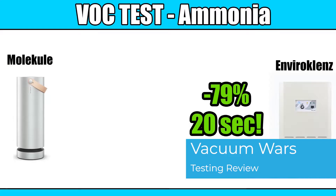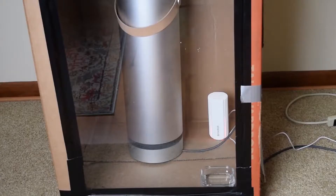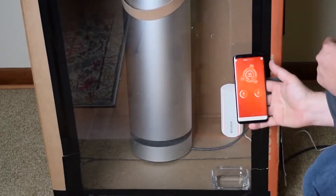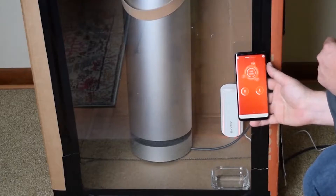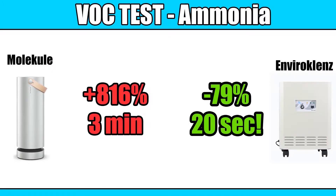In fact, it reduced the levels 79% in 20 seconds, which is crazy fast. When I did the same test with the Molecule, not only did it not remove the ammonia levels, it just kept rising. And after three minutes, it was up to 11,000 parts per billion, and I just had to abandon the test.